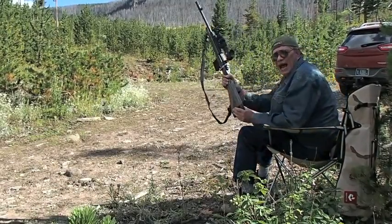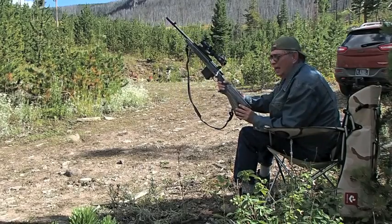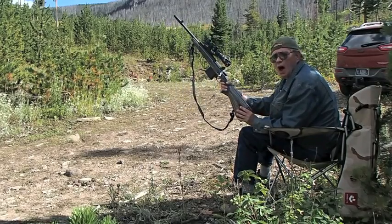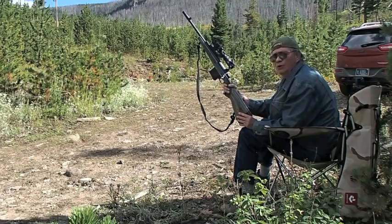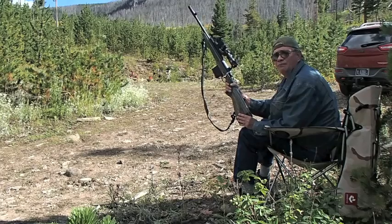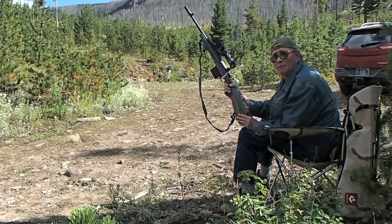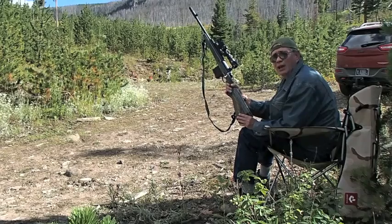Here is my scout rifle — I'll hold it up here like this. I'm basically going to be shooting non-supported, but I'm not shooting at a very long distance. I'm only going to shoot four rounds if this works out okay for me. I got seven in the piece, but let's see what happens.